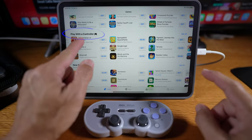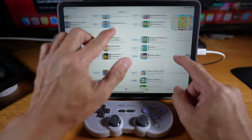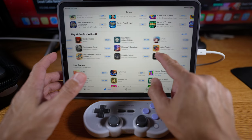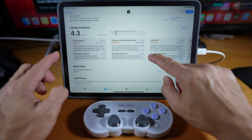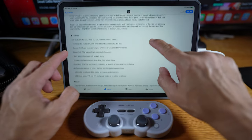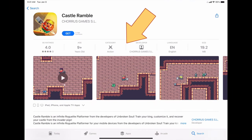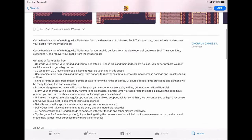Searching for games that support a controller isn't straightforward. The App Store groups certain games together, but not all — you'll have to dig into it yourself to find those games. When you don't see a controller icon, it doesn't always mean the game doesn't support it; you'll have to read the description to be sure. Digging into it is a chore — you may find it, you may not.